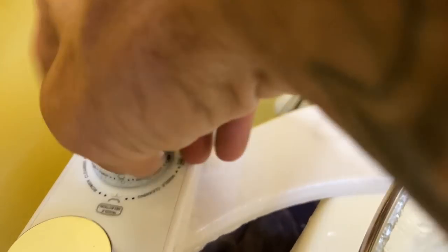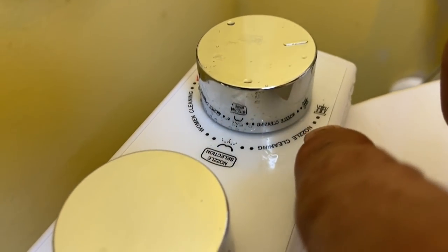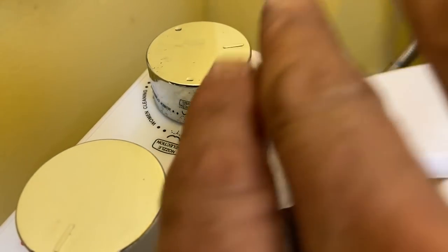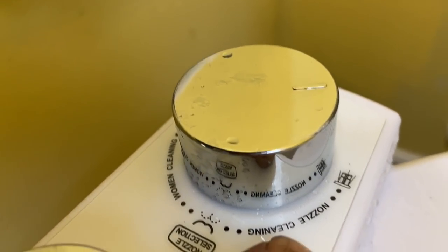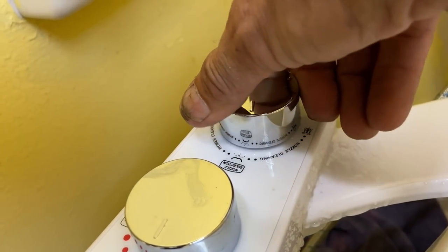Now we're going to go back over to where it says nozzle cleaning, all the way to the far end. You're seeing this red backwards because I'm facing the toilet — if you're sitting on the toilet you'd be able to read it normally. Turn it completely over to the other end and see what happens. That's the nozzle cleaning function — it's doing self-cleaning of the nozzle itself. It is not the bidet feature; it's more of a cleaning function for the product itself. Turn this back off and go back to neutral in the middle.